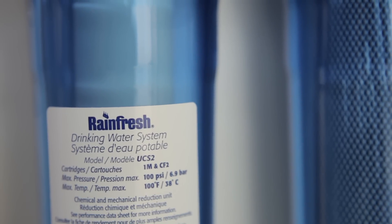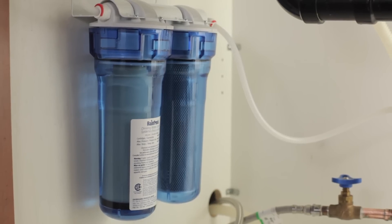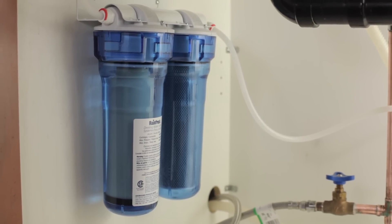If you are concerned about the safety of your drinking water at your home or cottage, Rainfresh Drinking Water System 2 is a great solution for safe, clean and great tasting drinking water for your family.